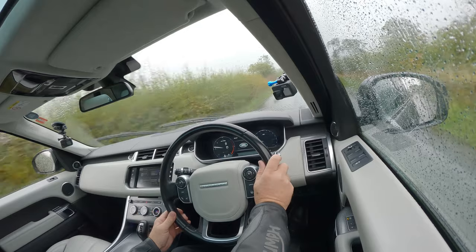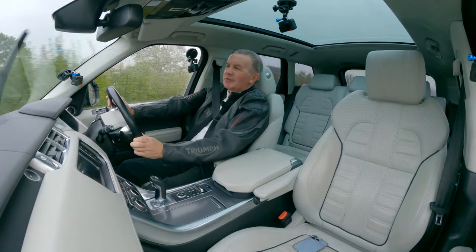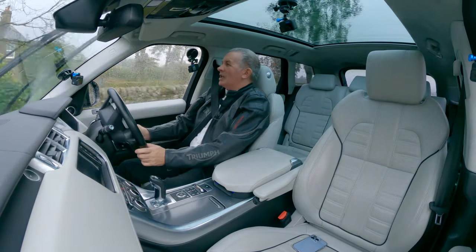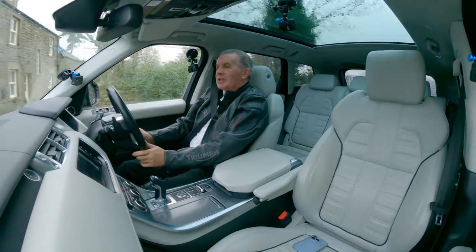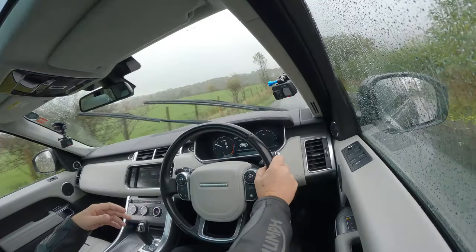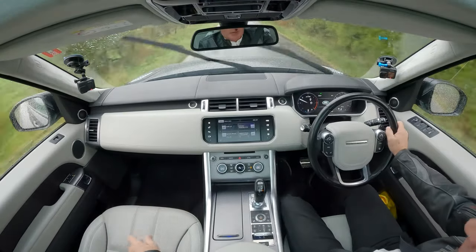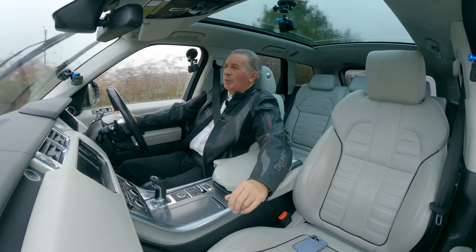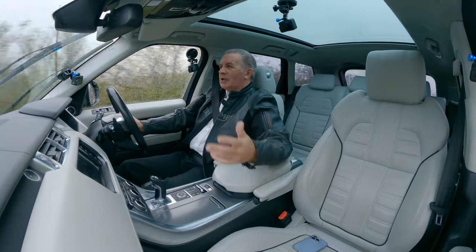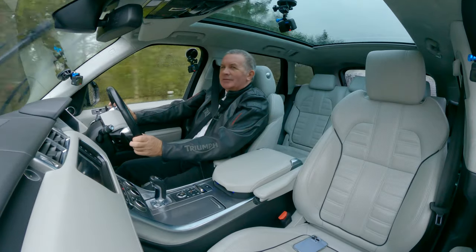I went to the car wash last night so this would be nice and clean for this morning's video, but I'm afraid it's going to be filthy now. It's a lovely car — it's just as it came in, not been cleaned yet. It's got ivory leather, and to be fair the leather just needs a wipe over but will come up like new. It's a great colour combination.